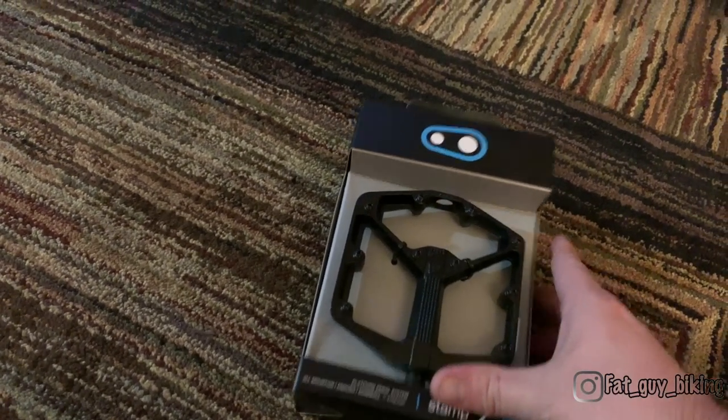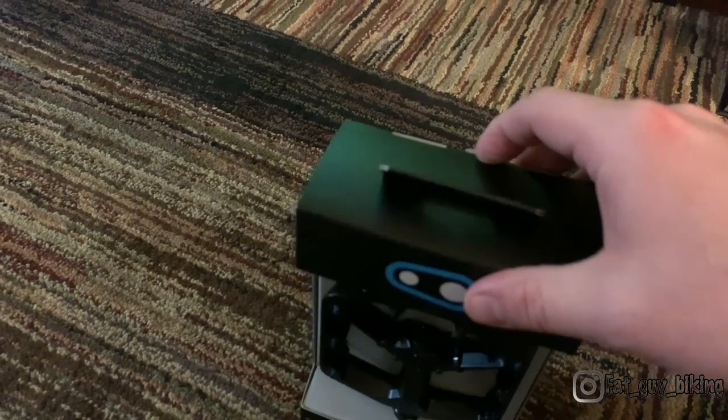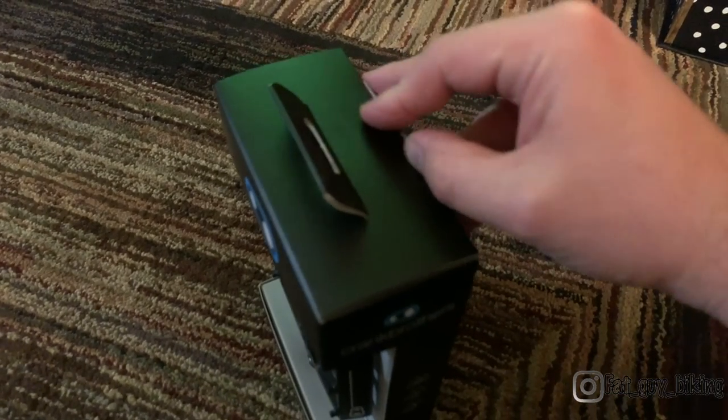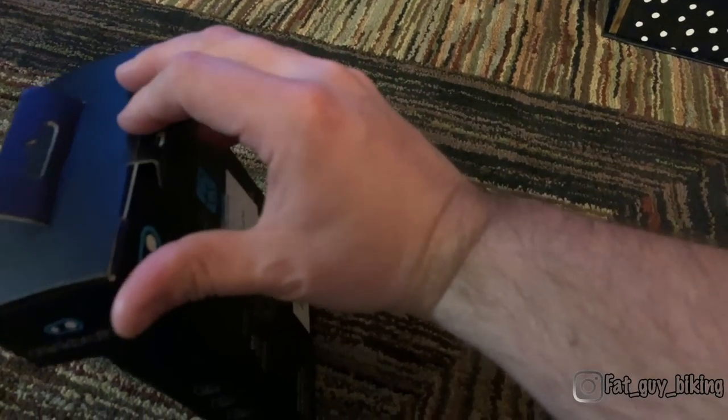Once you decide which pedal is right for you — I chose the Stamp 2 — you must decide the size. I would say if your foot is size 9 or larger, go for the bigger size. I chose the large and I'm glad I did, because they weren't as big as I thought they would be.